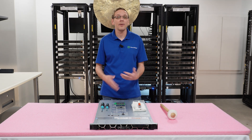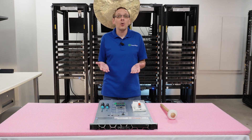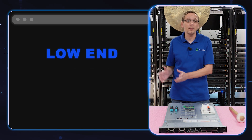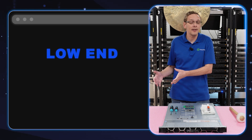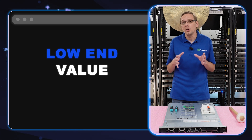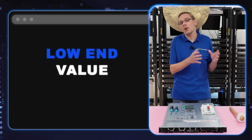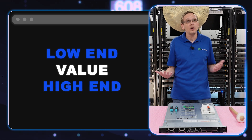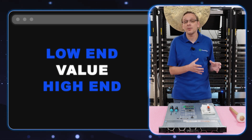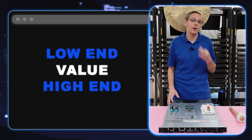People ask us all the time what CPUs we recommend. We break it down into three categories: low end, which is budget friendly but not the best specs; value, which is a nice sweet spot with good deals and better specs; and high end, which are the more expensive ones coming down in pricing overall — these will be your Milan products. So let's break it down into those three categories right now.